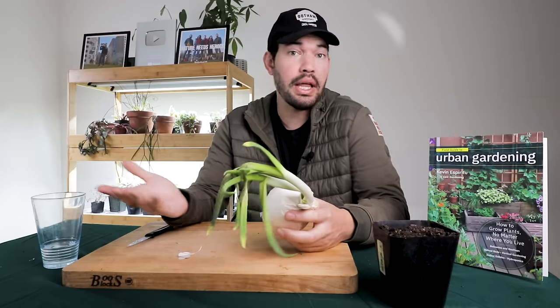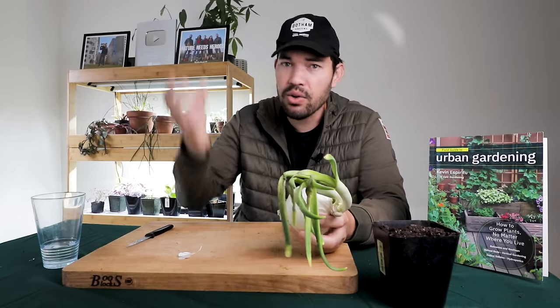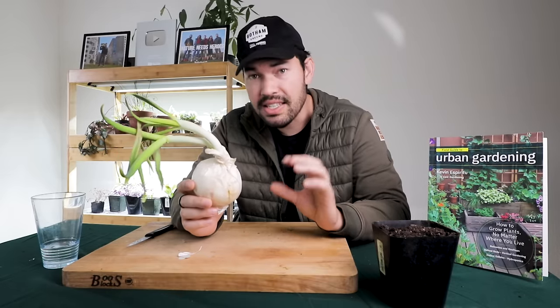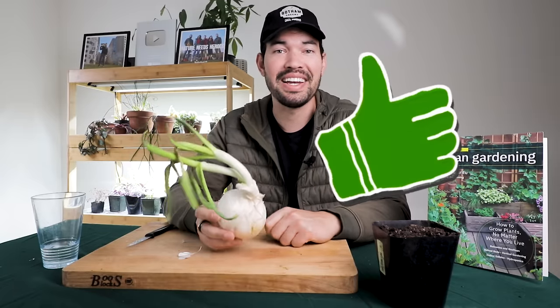Because let's say they say you can plant a carrot top. Well, you're just going to get carrot greens — you're not going to get a new carrot. And so with onions, I think there's a cooler, more creative, and interesting way to replant these, which is exactly what we're going to do. So cultivate that like button for Epic Onion Sprouts, and let's get into the video.